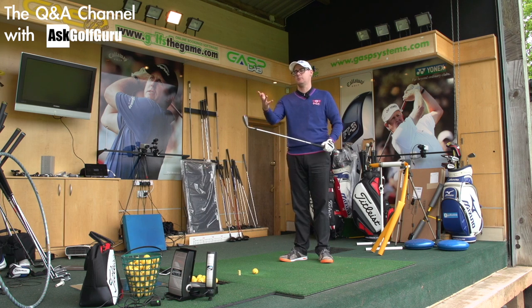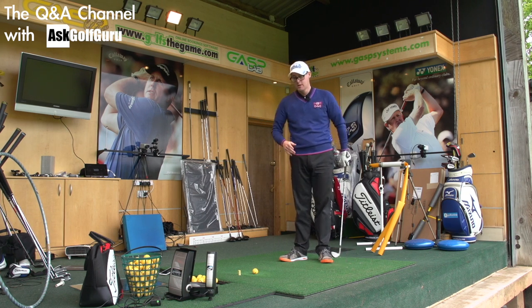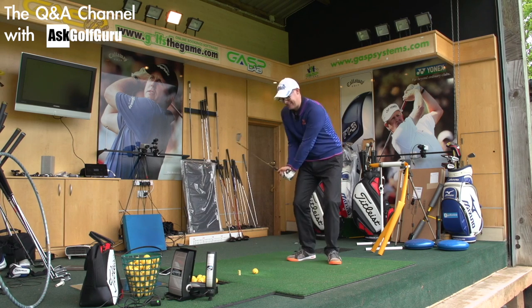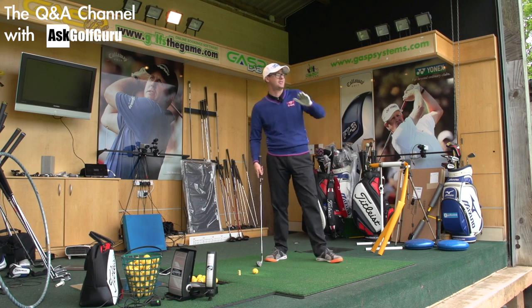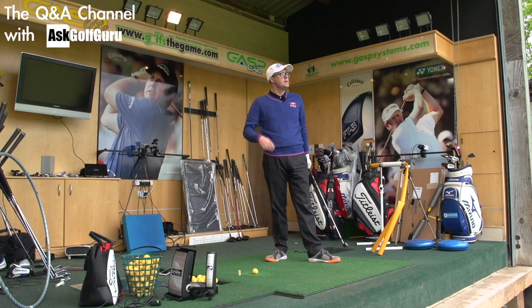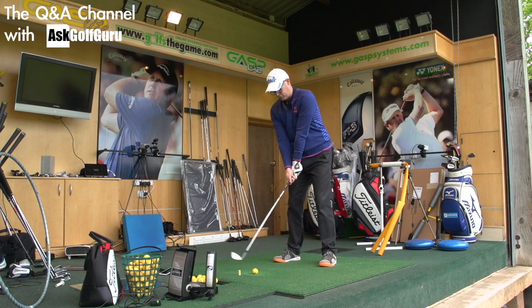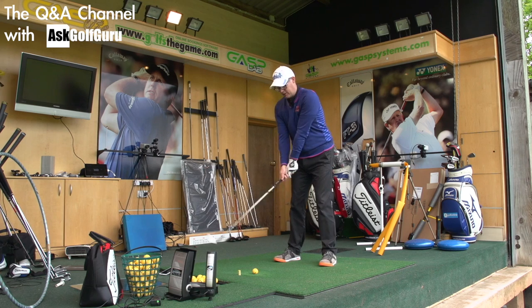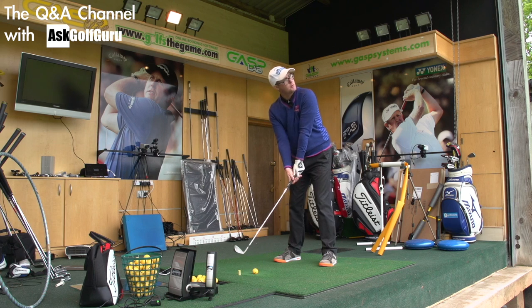As soon as they give me a lie that fits more into the Mizuno lies I'm used to, I find the target without thinking about it. When they give me the upright club, I actually start trying to find the target — I aim further right, I point the face further right, I make a slightly different delivery to try and stop the ball going left. So it's about getting used to your equipment and playing around it, and then having the confidence to just deliver those numbers.